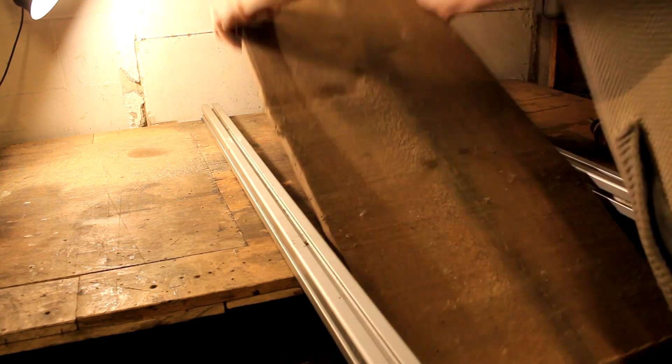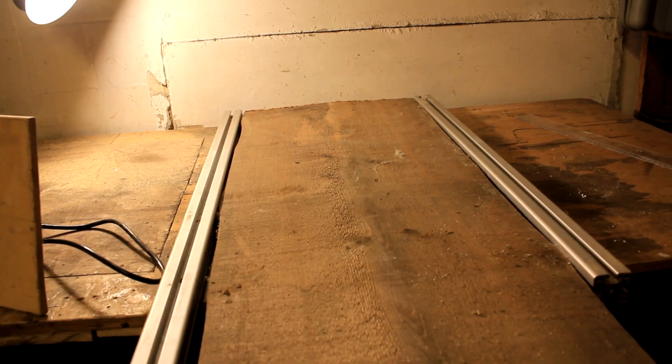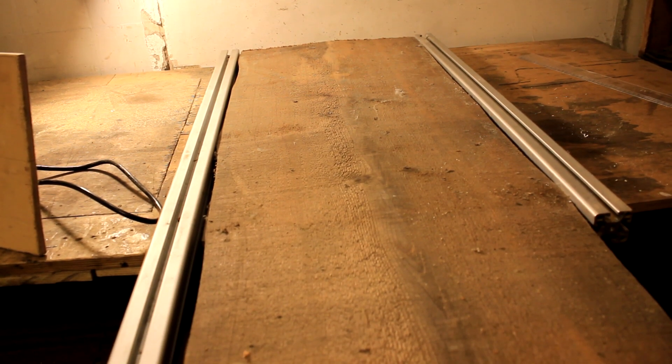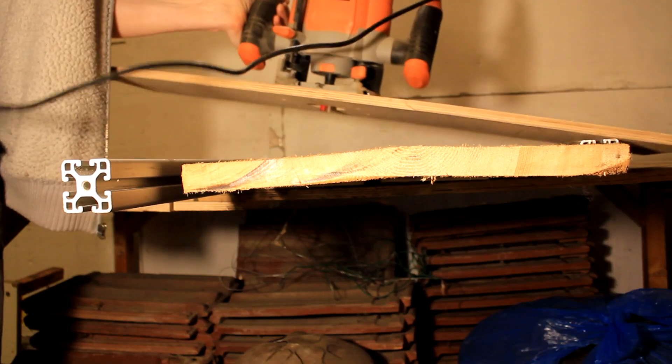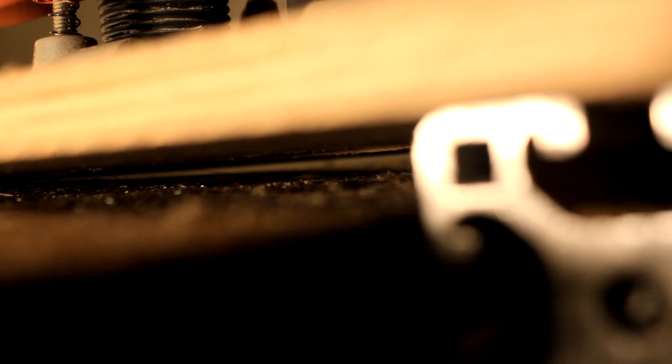I'm placing my plank in between the two aluminum extrusions and securing it from the side with some bolts. As you can see, I have my work cut out for me — this is going to be a serious challenge. Here you can see me setting the depth of my planer router.